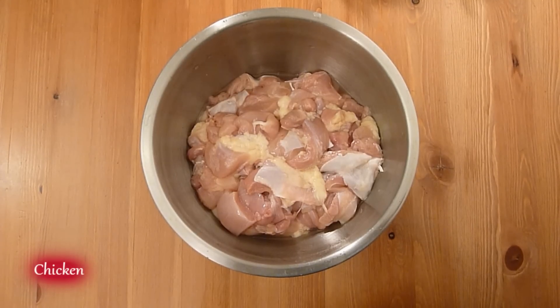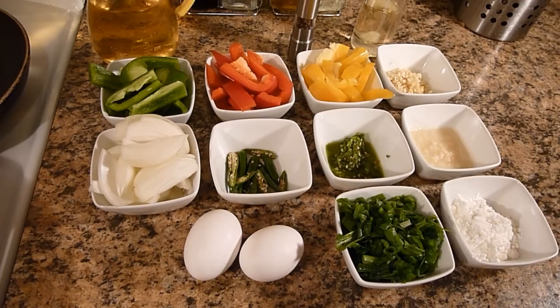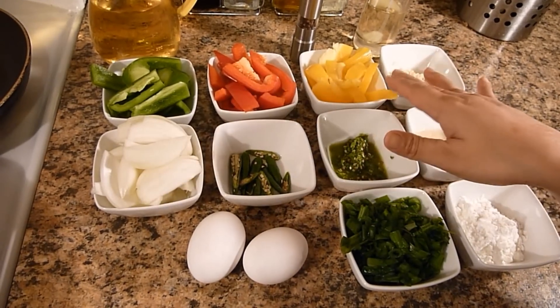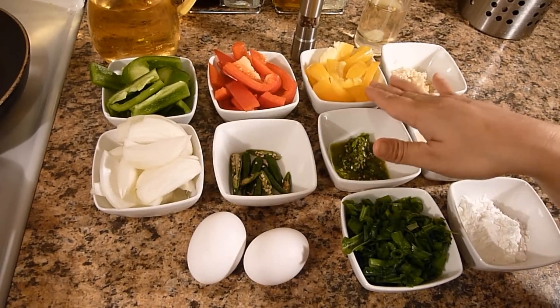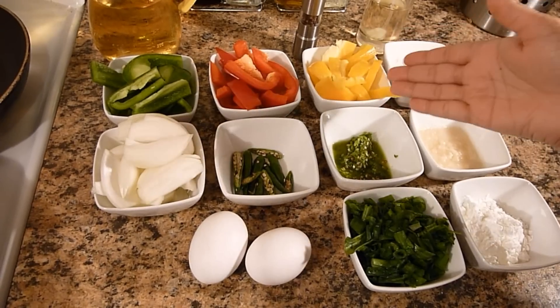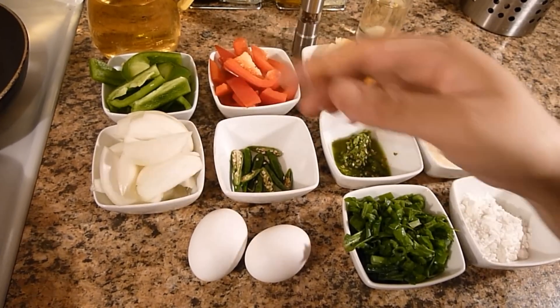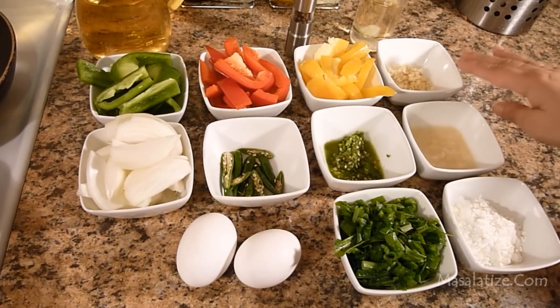For ingredients I have 2 pounds of boneless chicken here which I have cut into small pieces. I have 3 colors of bell pepper — green, red and yellow. I want to make it colorful so I am using 3, but it's up to you, you can use only one, that is green.